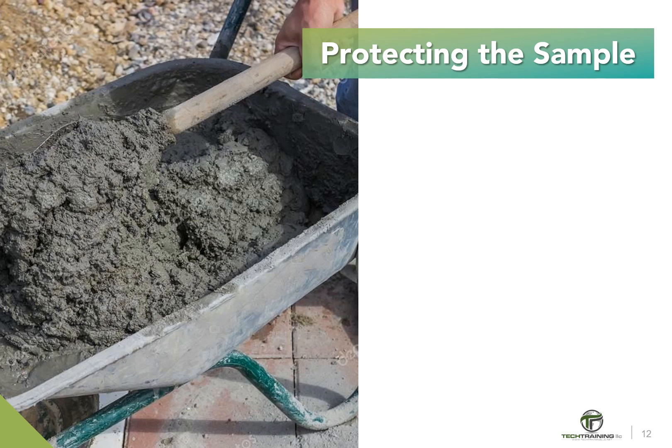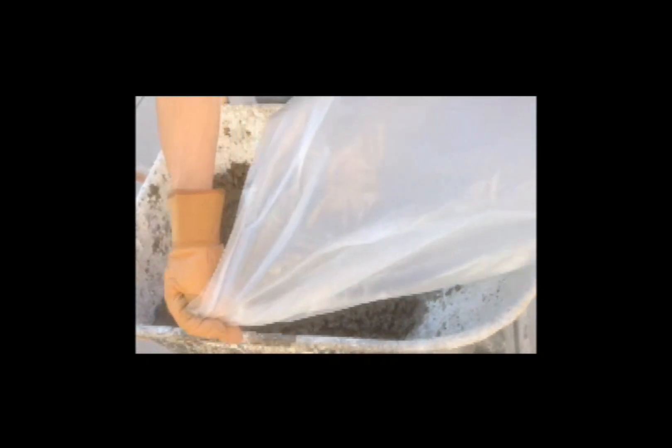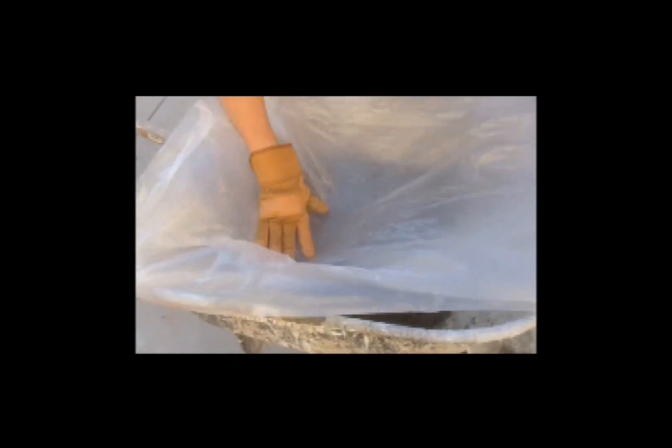The sample should be obtained and used expeditiously. Of equal importance, the sample must be protected from the sun, wind, or any other source of rapid evaporation, and from all sources of contamination. Protecting the sample can be easily accomplished by placing a plastic sheet over the sample.